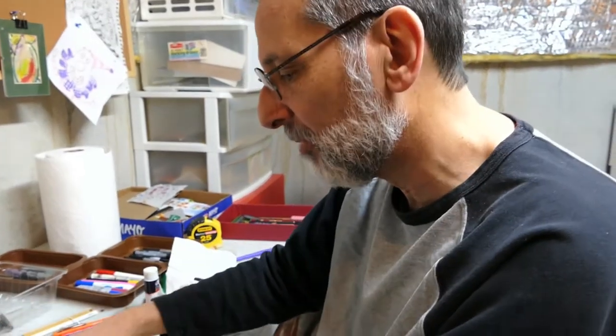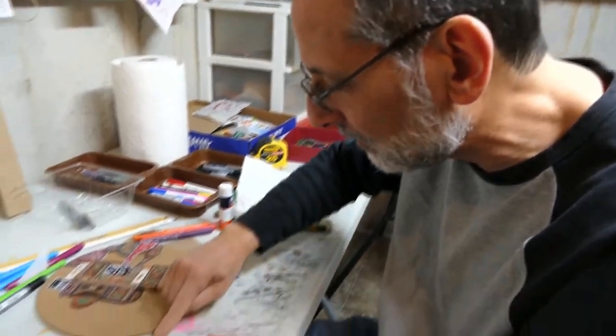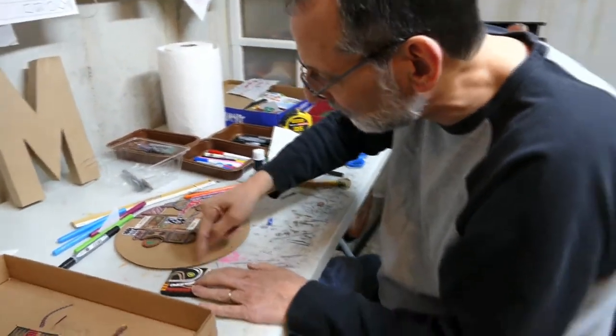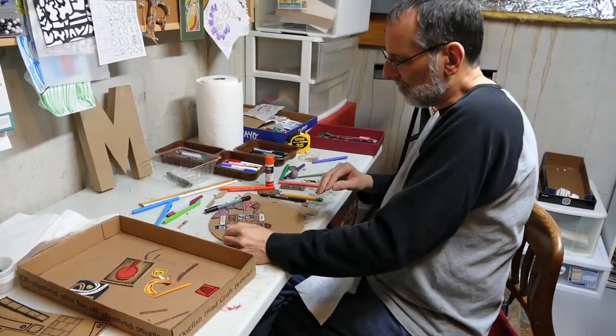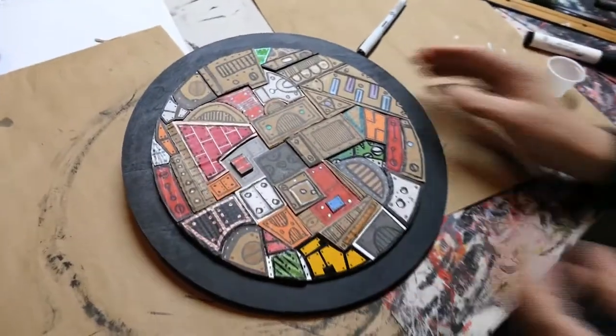I'll start putting them together and seeing, you know, continuing the flow — this curve, maybe curve it around. Color, line, texture, shape — how everything works together to create a compelling piece of art that draws the viewer in. That's what I'm shooting for. It's just a different kind of medium.